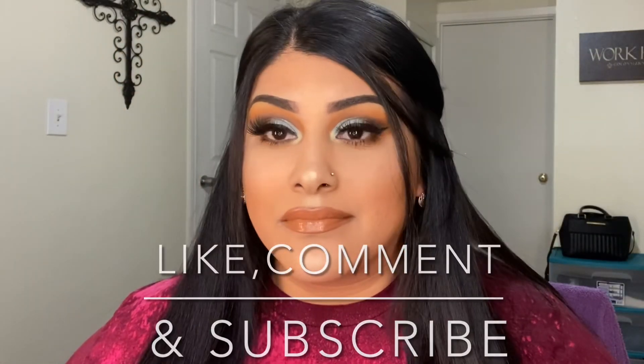I went ahead and did the rest of my makeup off camera, so if you did enjoy this look, please don't forget to like, comment, and subscribe. Thank you so much for watching!